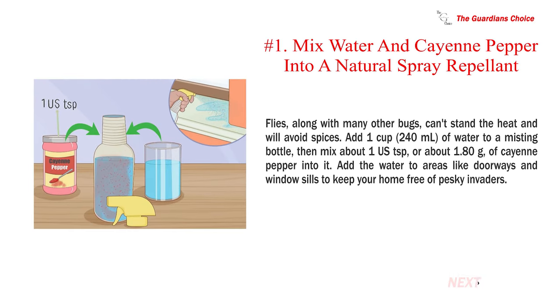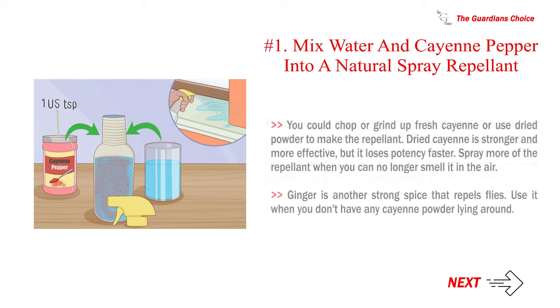Method two: repelling and poisoning flies. Number one: mix water and cayenne pepper into a natural spray repellent. Flies, along with many other bugs, can't stand the heat and will avoid spices. Add one cup (240 ml) of water to a misting bottle, then mix in about one teaspoon (1.80 g) of cayenne pepper. Spray areas like doorways and window sills to keep your home free of flies. Dried cayenne is stronger and more effective but loses potency faster — spray more when you can no longer smell it. Ginger is another strong spice that repels flies.